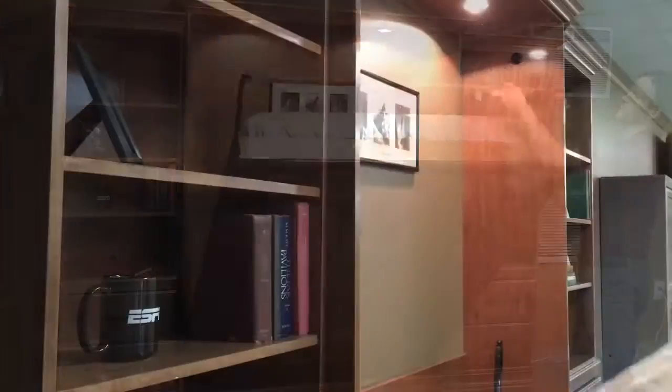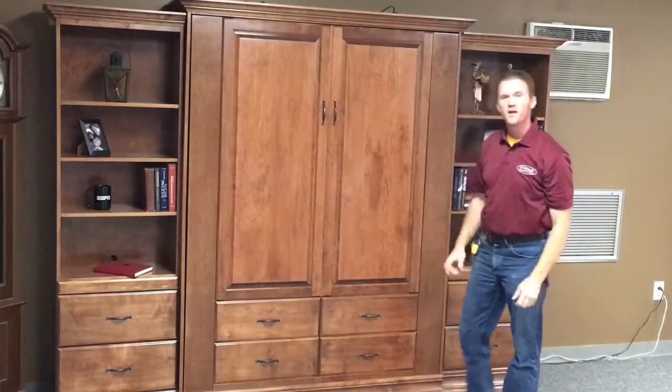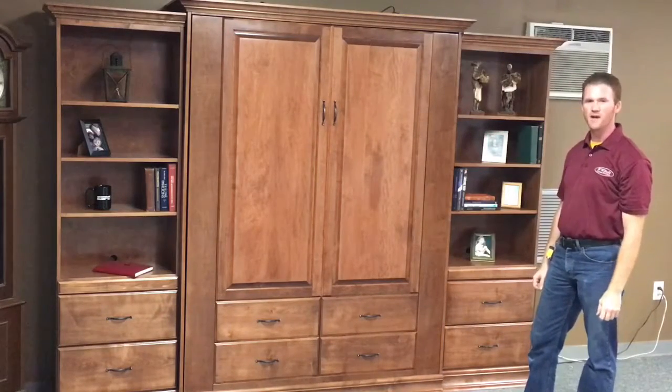To close it up you just do the reverse — rotate the leg and it's closed. This is the Ross Murphy bed with two 24-inch bookcases from WWBeds Custom Furniture.